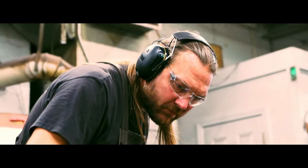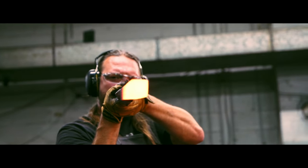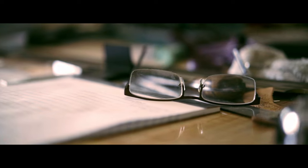It gratifies me to know that these things are going to live on a lot longer than I am. I hope that when the sword gets given, it then gets passed down through the family it's been given to. Every time you do something that's at the edge of the envelope or new, you improve yourself, and I'm getting better with each sword.